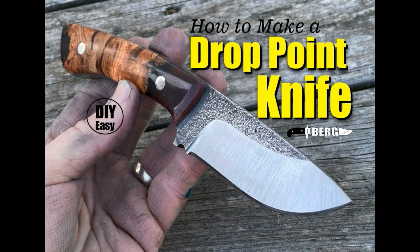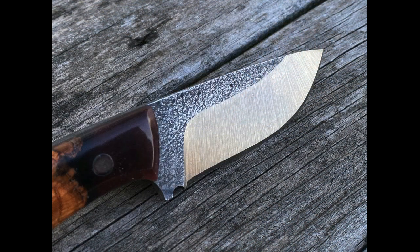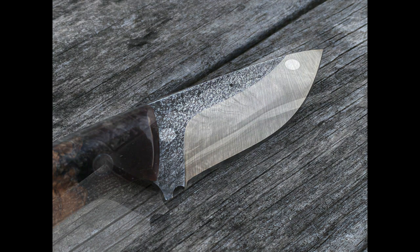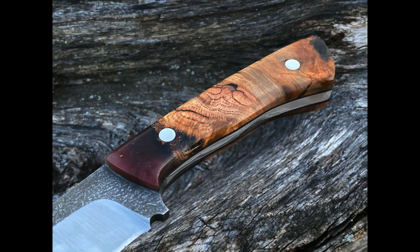Welcome to DeBergKnifeMaking.com. Today we're going to take a look at how this drop point fixed blade was made. This is AEBL stainless steel. It's got an electro etched blade finish, and it also has cherry burl hybrid scales. I did a whole separate video on making the handles, so in this video we're just going to give an overview of the knife making process.